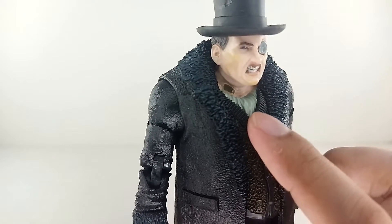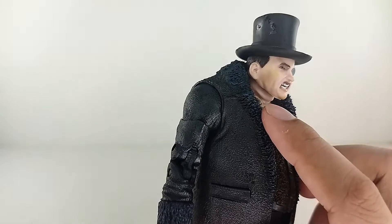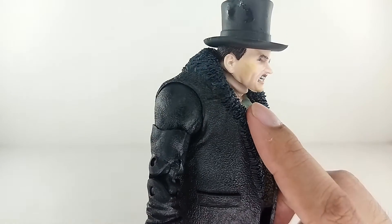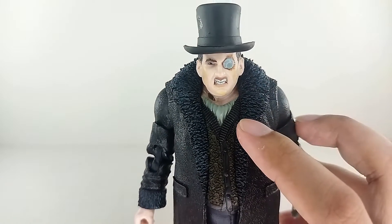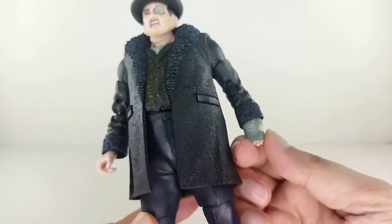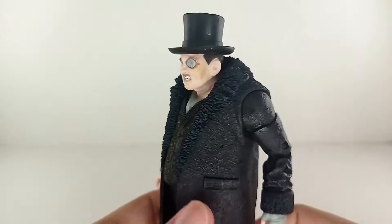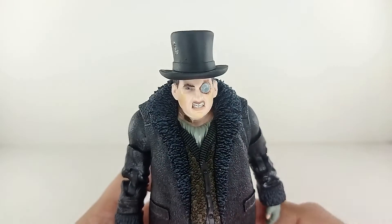The inner layered suit looks really really dope as well. There is a small paint mishap on that, but other than that it looks really nice. On the other side there's like a metal piece sculpted in there — I feel like it's an injury or a patch on the Penguin. You also got the bandage hand, a gripping hand, and the boots looking really really nice. Overall this figure looks amazing — the texture on it is just really good.